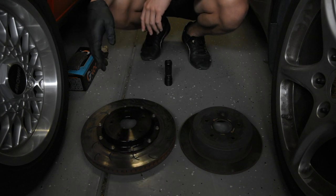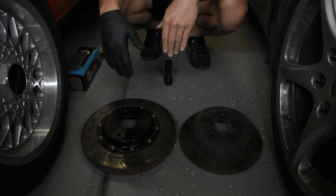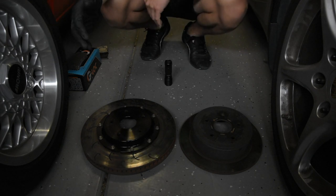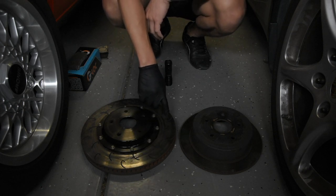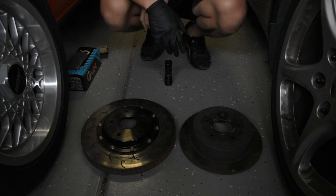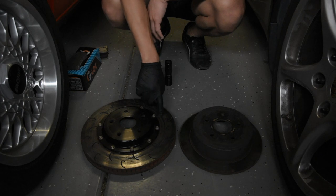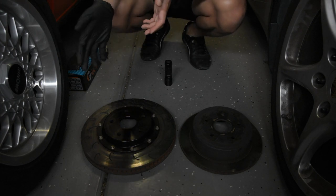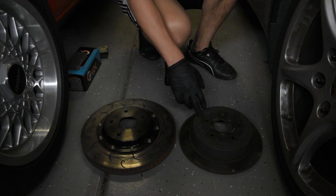Which rotor is best — slotted, drilled, or blank? If you're on a budget, go for the blanks; there's nothing wrong with them. If you can afford it, go for the slotted ones. If you can avoid it, don't get drilled rotors. The holes tend to fill up with brake dust, so once they fill up they're essentially useless. Additionally, as brake rotors heat cycle — the rotor heats up, then the veins pull air in and it cools — they start to develop cracks in the face. On drilled rotors those cracks happen much faster because there's already a hole in the face, and the cracks tend to line up and crack across the entire face faster. Overall, drilled rotors are not worth getting.